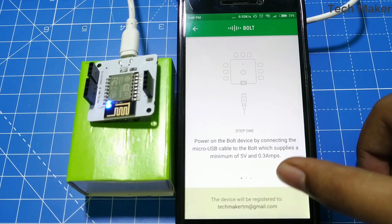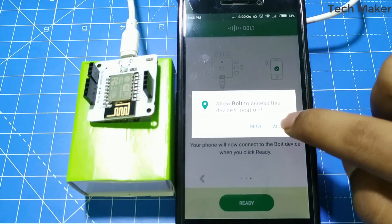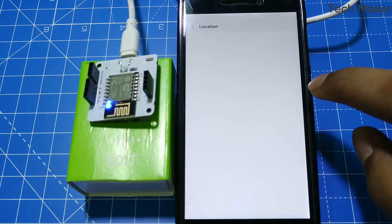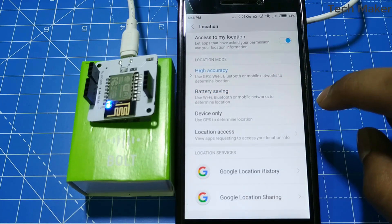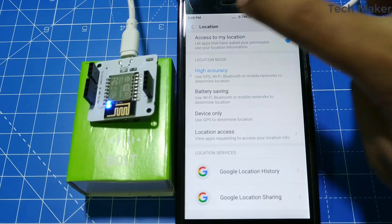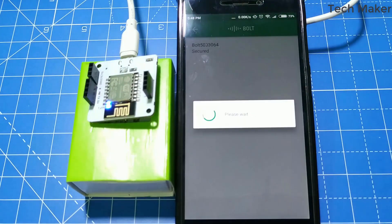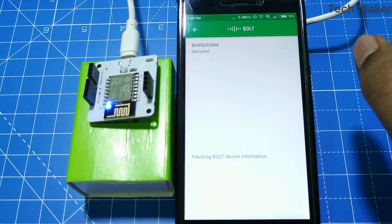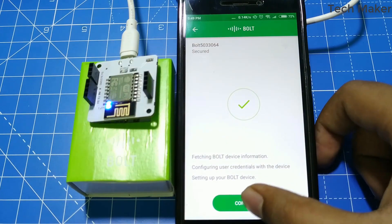Now click on the symbol and click Ready. Now give permissions to the app. Here you can see the device name. After correctly setting up this Bold device, click on Continue.